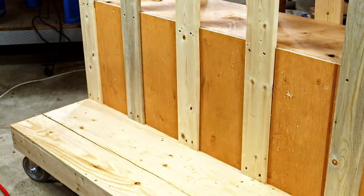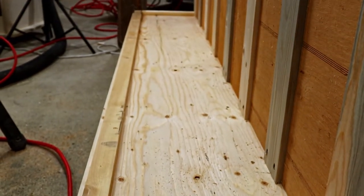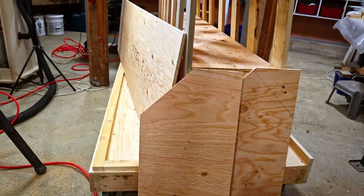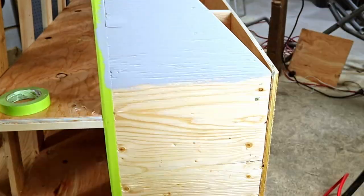Now that I have that taken care of, I'm going to add a strip of wood along the bottom — this will be support for the plywood that makes up the bin. After attaching the plywood, I decided that it should be painted — at least the plywood parts anyway. They don't look all that good, but I like the rest, so I won't paint that part.